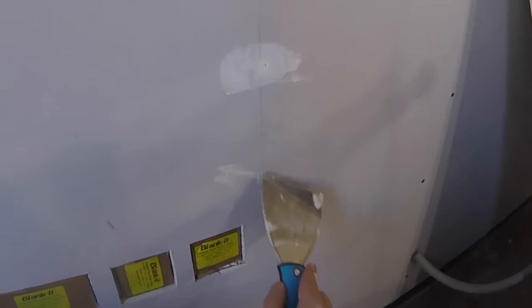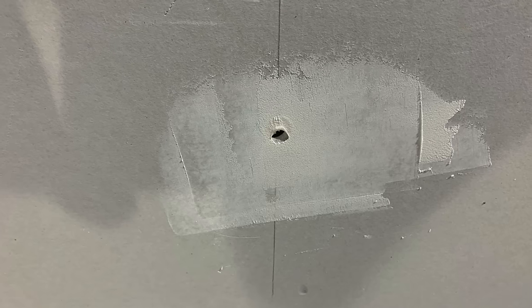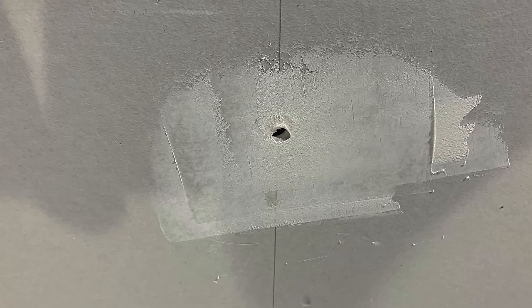Finally we have the screws to cover. If we did our job right in the last video these should be below the surface of the plasterboard so that the hole can be filled. It's worth pushing the compound in with the corner of the blade, otherwise air can get trapped behind which comes to the surface as the compound dries, and I found I had to go over quite a few of them a couple of times.